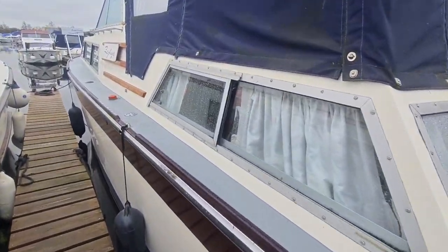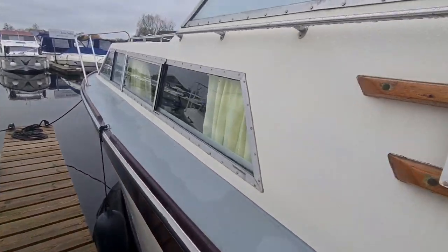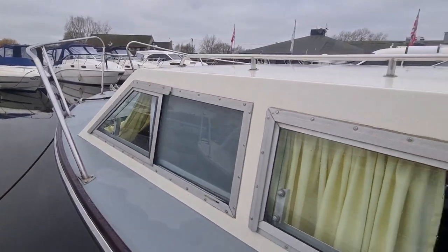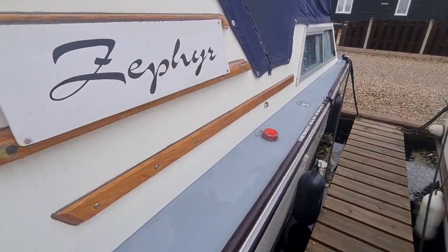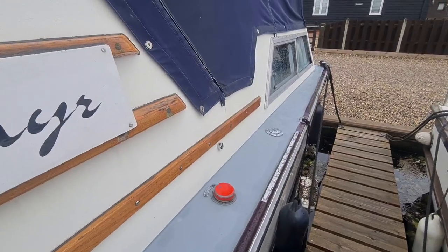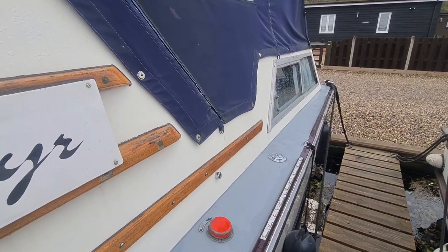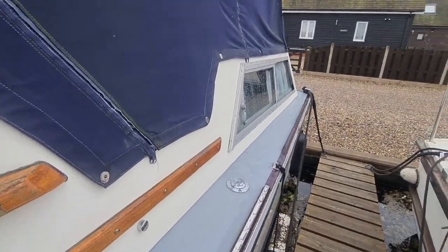Morning, here is a layout walkthrough of Zephyr and Seamaster 30. This Seamaster is a 1979, it's got twin Thornycroft 60hp diesel engines in it, it's a six berth three cabin layout. Let's pop on board and have a look.